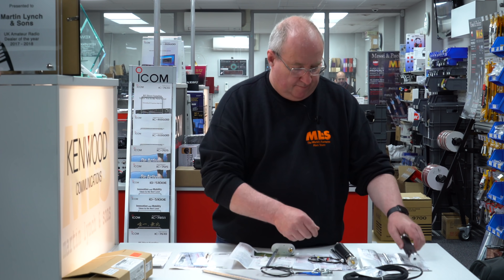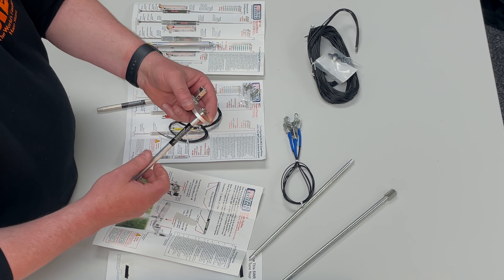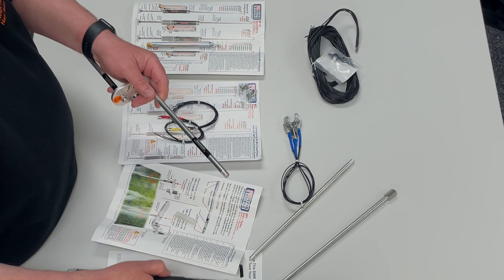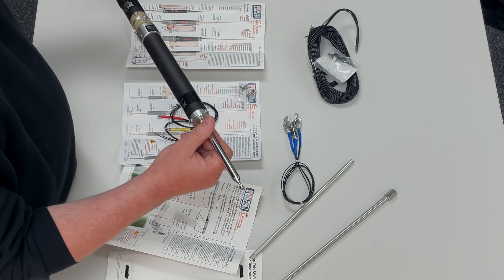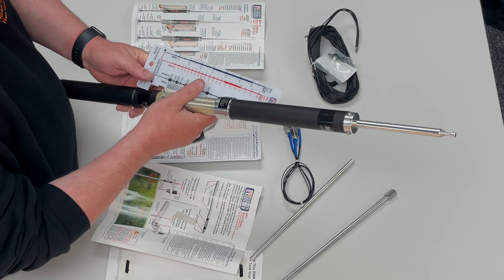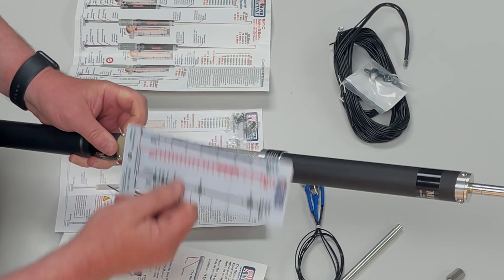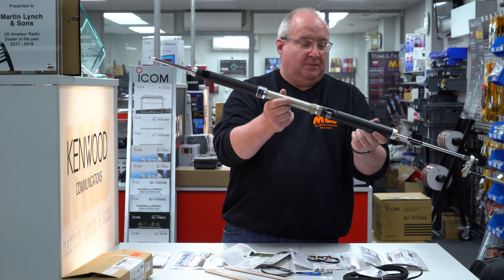I'm going to quickly put this together — we'll fast forward this bit, and at the very end we'll come back, dismantle it, and I'll show you what else it will fit in. Okay, there you have it — it is now completely assembled.